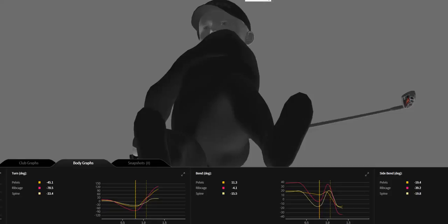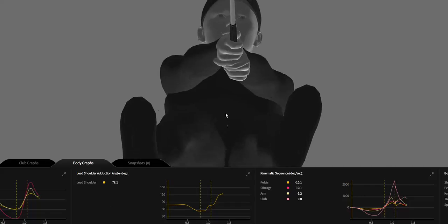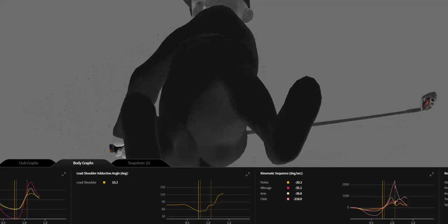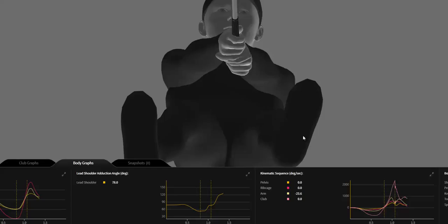Shawn Webb here again today with another Gears 3D motion analysis of a high-end player. PGA Tour player here with an iron, getting a close-up look from a different view today — straight underneath the golfer, as if the floor was made of glass and we could look up through. A fairly unique view, but I really like it for looking at a couple aspects of the swing. Today we're going to talk about the action of the lead leg and how it works on the downswing for a lot of these really good players.